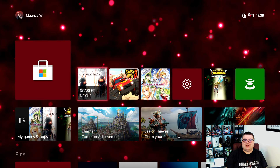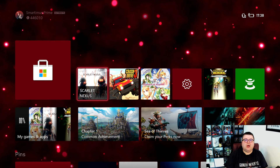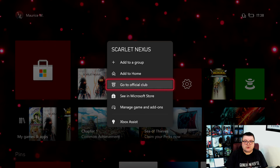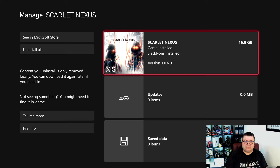Hey guys and girls, thank you for watching another episode of the Xbox Tester. My name is Maurice. Today we are going to play Scarlet Nexus on Xbox Series S — just released. First of all, let's see how much data the game is on your hard drive: that's 16.8 gigabytes. It's fully Xbox Series S and X optimized.